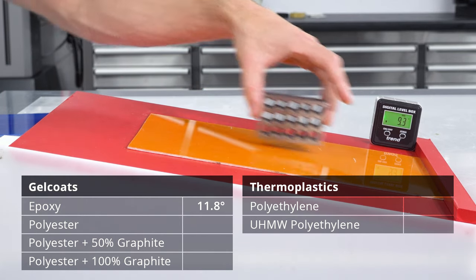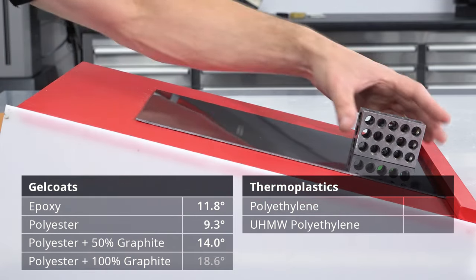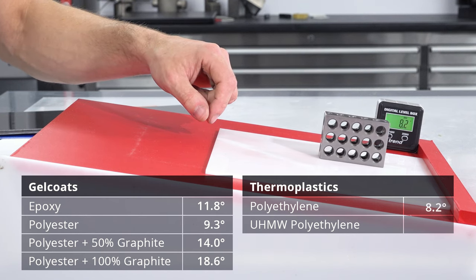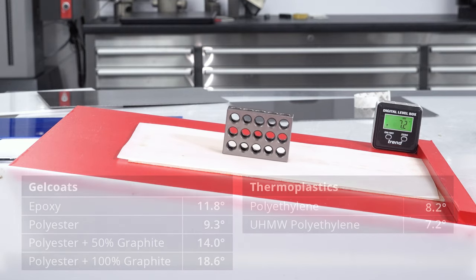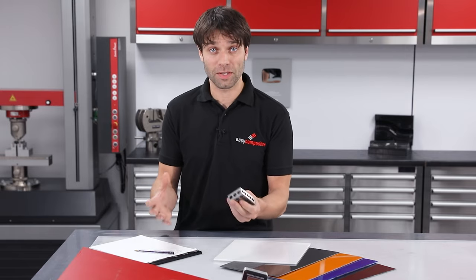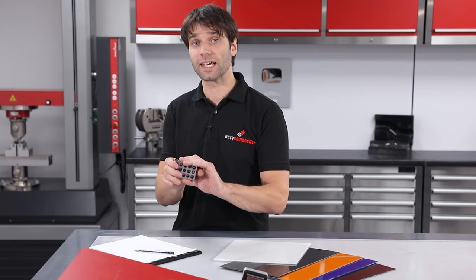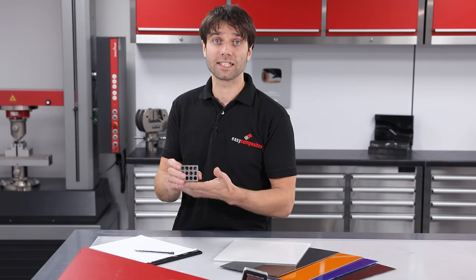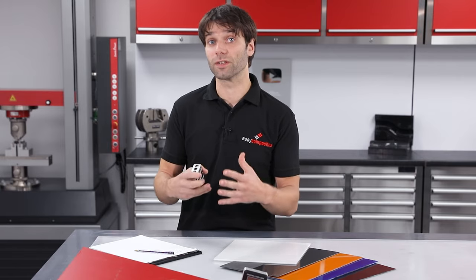Of the gel coats, the unfilled polyester offered the lowest friction, closely followed by the epoxy. Graphite powder actually increased friction proportionally with the amount added. Unsurprisingly, the polyethylene plastics were both better than the gel coats, which validates using them for the main friction surface in the runners. So far we've been testing against ground steel, but these sledges will be dragged across snow and ice, not steel. To simulate that accurately, we need to repeat the test with a block of ice — but doing this at room temperature would create a film of meltwater, which wouldn't accurately represent the conditions the sledges will operate in.